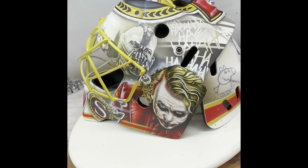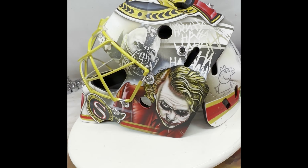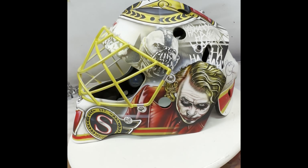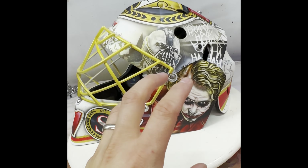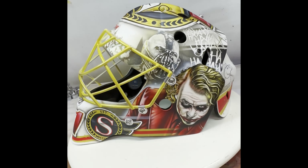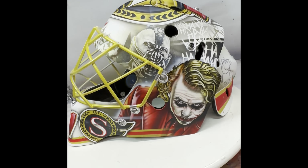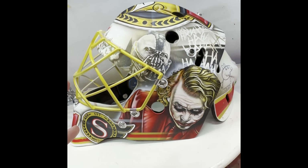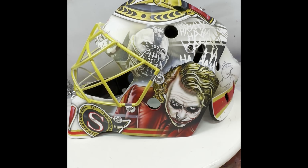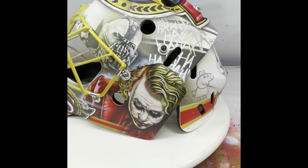After that, he kind of just let me run with it. The first rendition had this side, which I was really stoked to create with the Joker. He definitely wanted the Joker in there, and he asked for Bane too — the two bad guys he likes in the movies. They're just really visually killer images to show off, with a lot of good reference and iconic-looking bad guy characters. He was really stoked on that side.